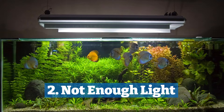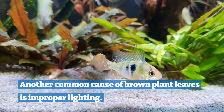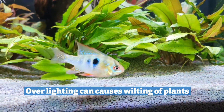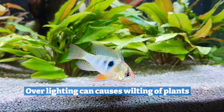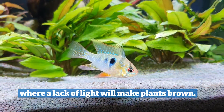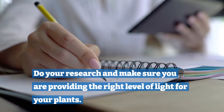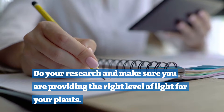Two: not enough light. Another common cause of brown plant leaves is improper lighting. Over-lighting can cause wilting of plants, while a lack of lighting will make plants brown. Do your research and make sure you are providing the right level of light for your aquarium plants.